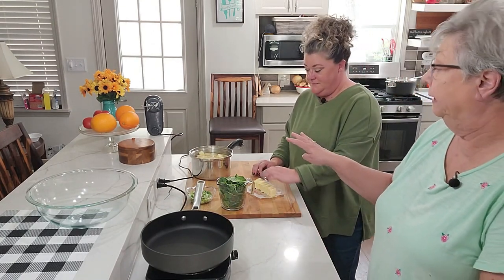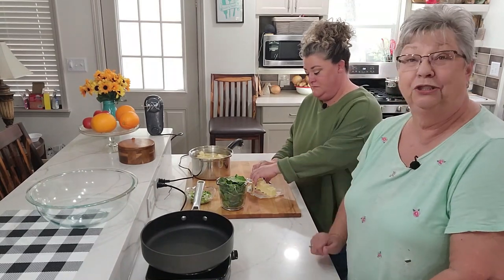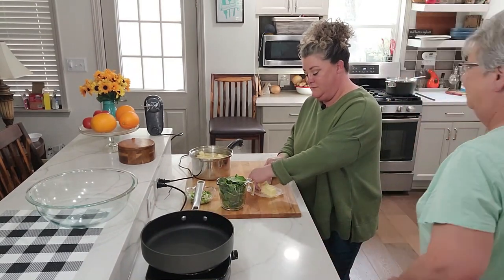I have four medium to large russet potatoes that I've cut up and I'm going to put them back on the stove and let them boil and get tender so we can cream them up, and Stephanie's going to show you what she's going to do in this frying pan.